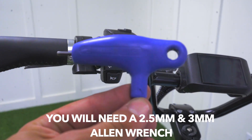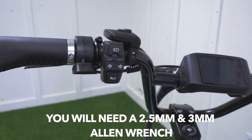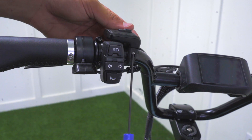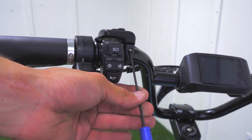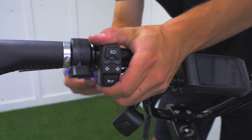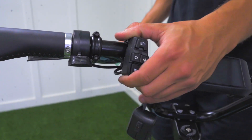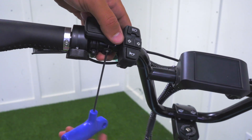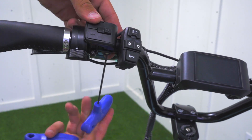We will then move to the handlebars. You're going to need a two and a half millimeter Allen wrench and a three millimeter Allen wrench. You're going to want to remove the bolt on the display screen module. This will allow you to move it over, and then you'll be able to move your headlight, your horns, and your blinkers over to the right hand side and put this module on the left hand side so that you can use it accurately.